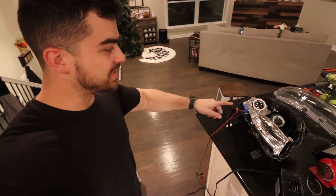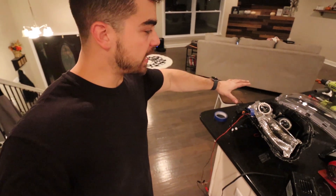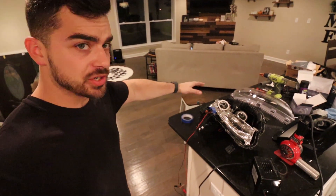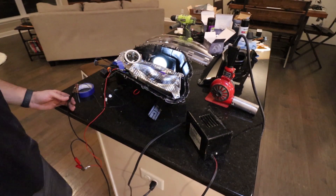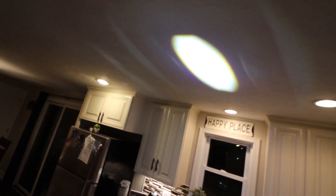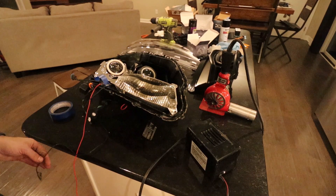I also want to test the high beam quickly because I can't access it once it's sealed up. I don't need to test the HID because that's a simple bulb you can change after the fact. There it is — and it is aimed correctly. That is a concentrated beam of light. That is awesome. Everything works.